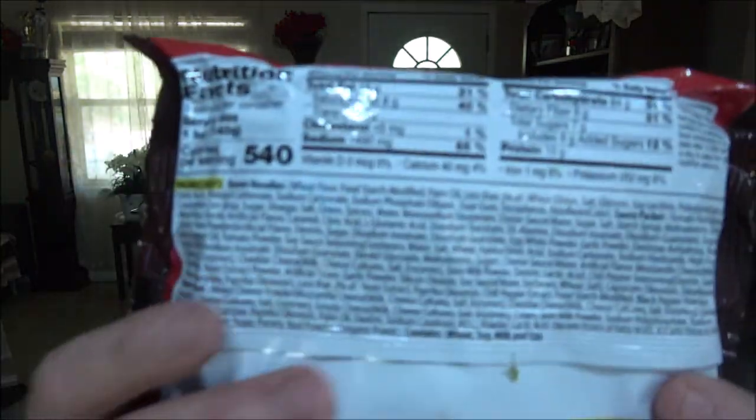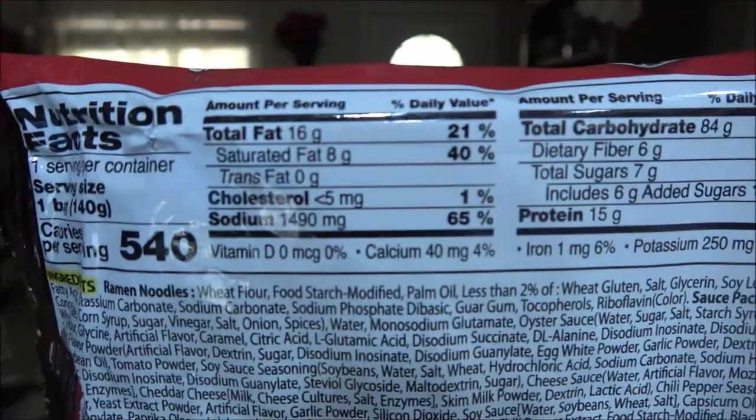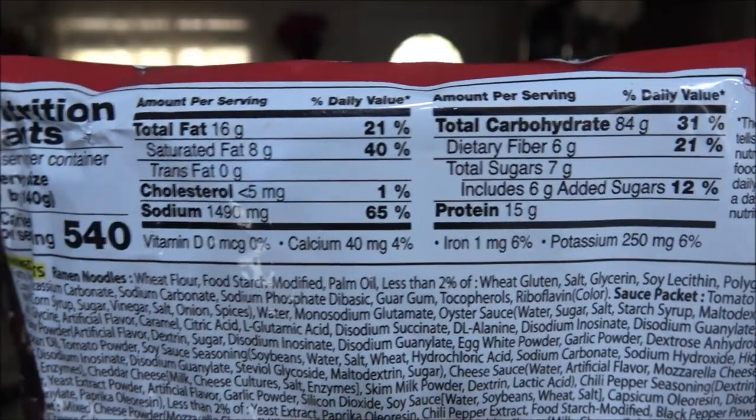Okay guys, I'll put the nutrition facts up here for you — if you want to pause and read them, you're welcome to do that. This one is tomato pasta and it says stir-fried ramen on the packaging.